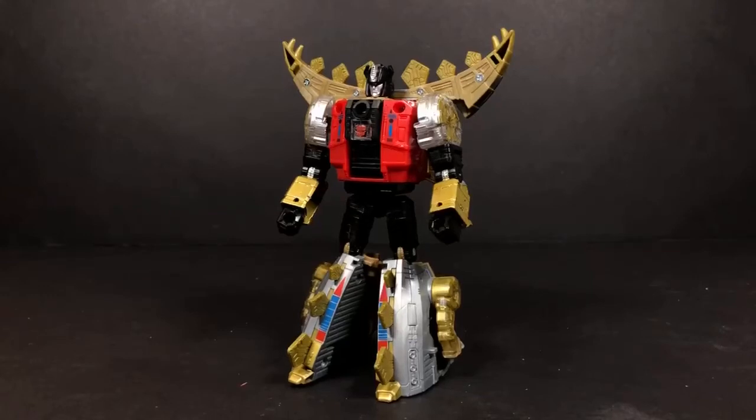Hey everybody, this is Tambiota and you're watching the Daily Review. Today I have Power of the Primes Snarl and we're gonna show how to transform this guy.